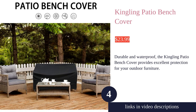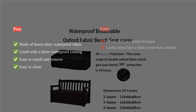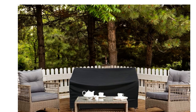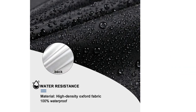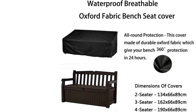The Kingling outdoor bench cover is a must-have for protecting your outdoor furniture. Made of 420D heavy-duty waterproof Oxford fabric, it offers superior durability and tear resistance. The silver waterproof coating and breathable fabric ensure that your furniture stays dry and free from mold or mildew. With various sizes available, you can find the perfect fit for your two, three, or four seater sofa.